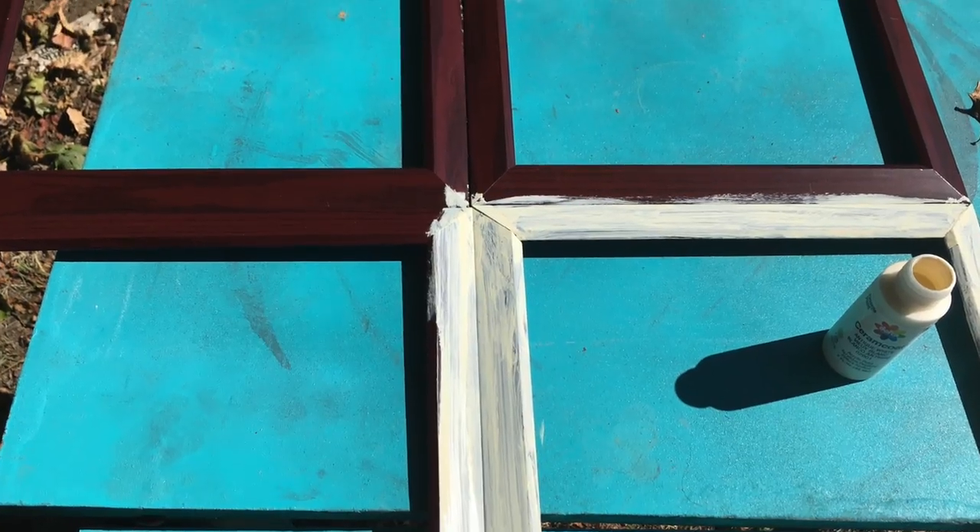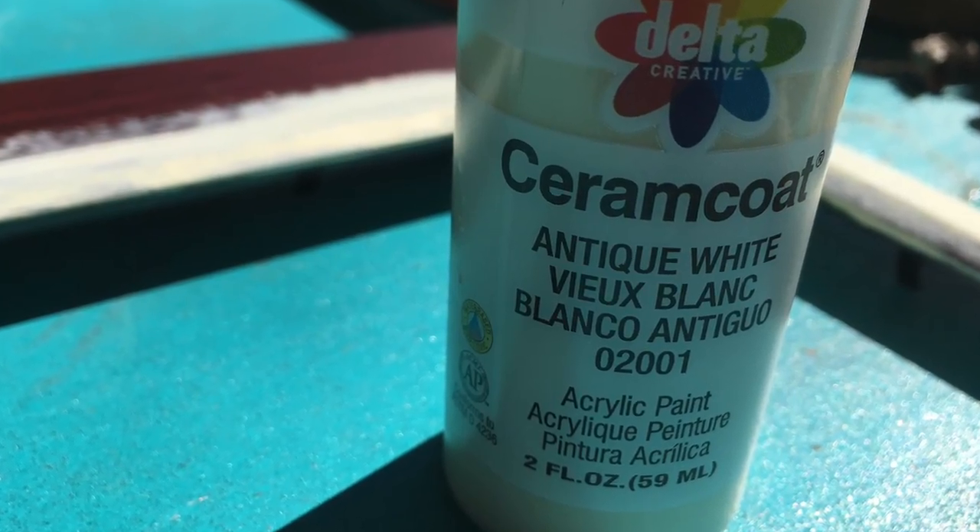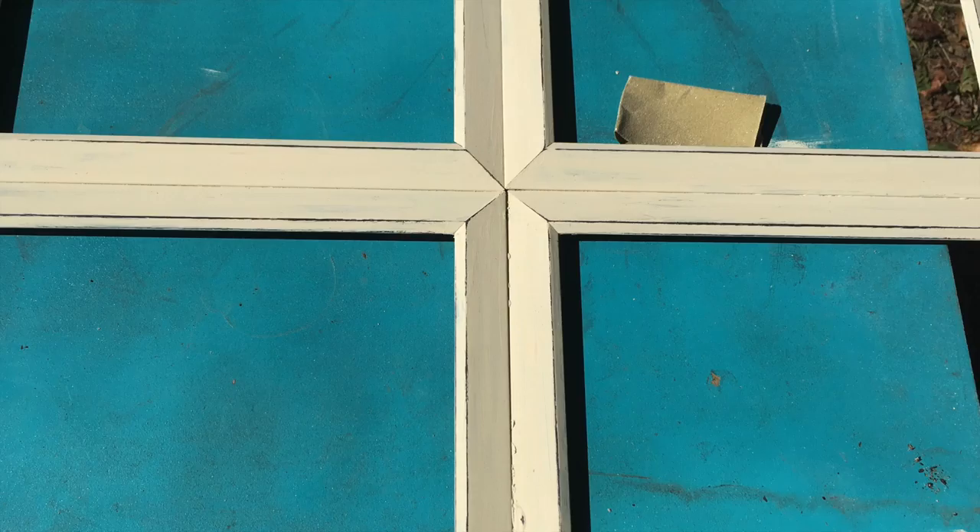You'll need four eight by ten frames from the Dollar Tree. I glued these together using hot glue and painted it with an acrylic paint called Antique White from Hobby Lobby.